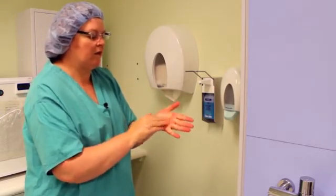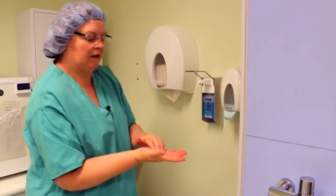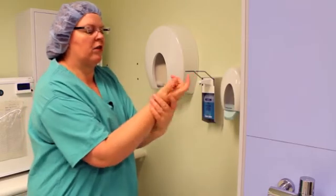Pads of fingers into the palm of your hand. Don't forget your thumb, and the other side. And then one palm width on your wrist.